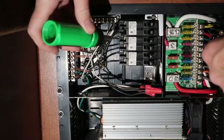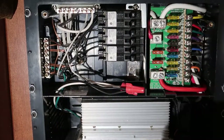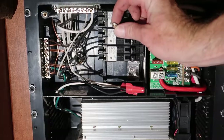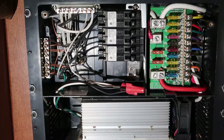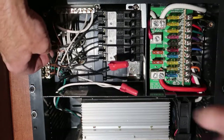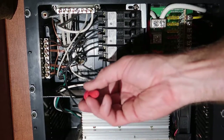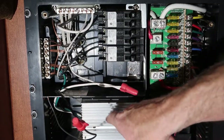Somebody wrenched these in really excessively tight. I've had a little bit of a battle with that screw but I've gotten it out — it's pretty mangled. So we're going to pull out this wire, which is then wire nutted to the actual wire to the converter.